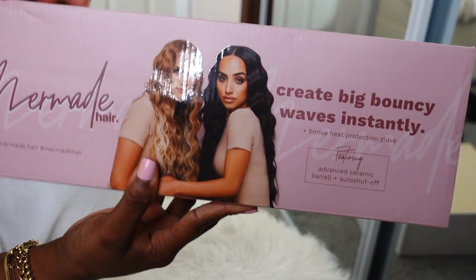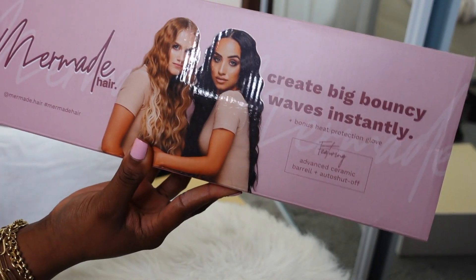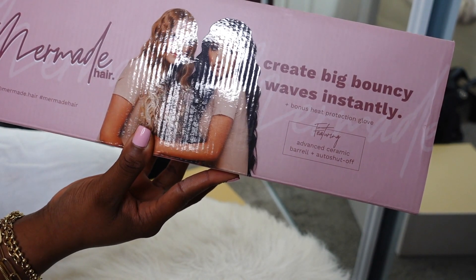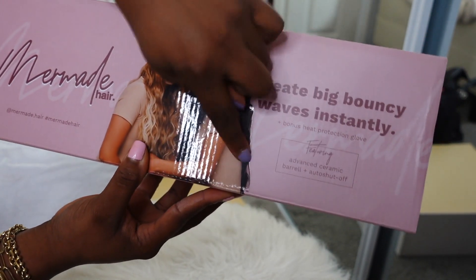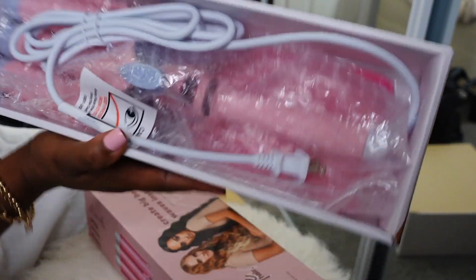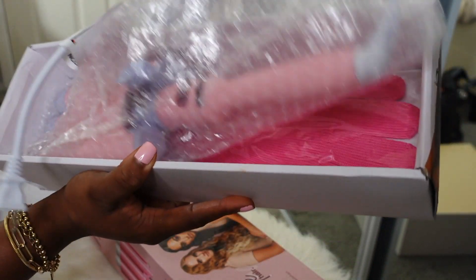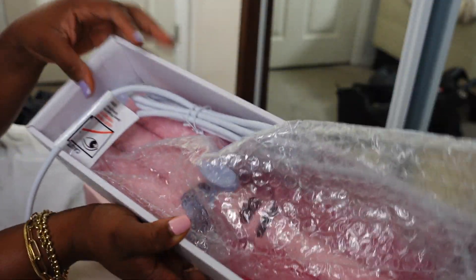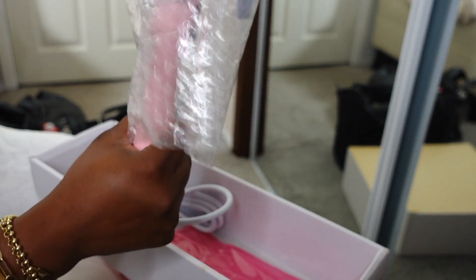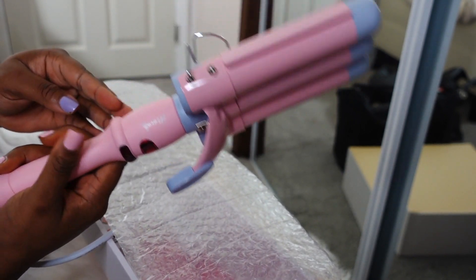I don't know if you guys have seen this on Instagram but it's all over my feed. It is a hair tool called Mermaid Hair — it's to create big bouncy waves instantly. You can see the type of wave it's going to give you and I cannot wait to do this to my hair. I used to be obsessed with the hair waver I had, but they kept targeting me with this particular one in all my ads, so I decided to finally pick it up.